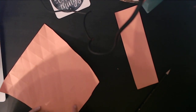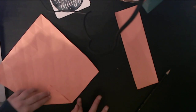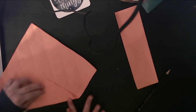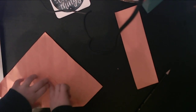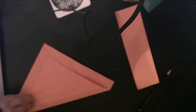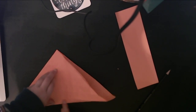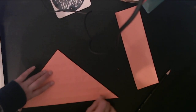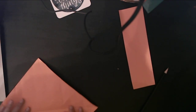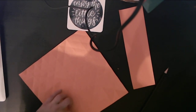One intersection, two intersections, three intersections, four, five, six, seven. Turn 90 degrees and we're going to use my trusty paperweight — this intersection and the next one and so on and so forth.